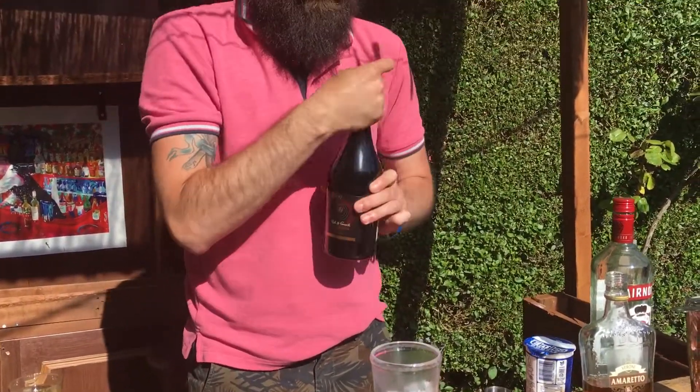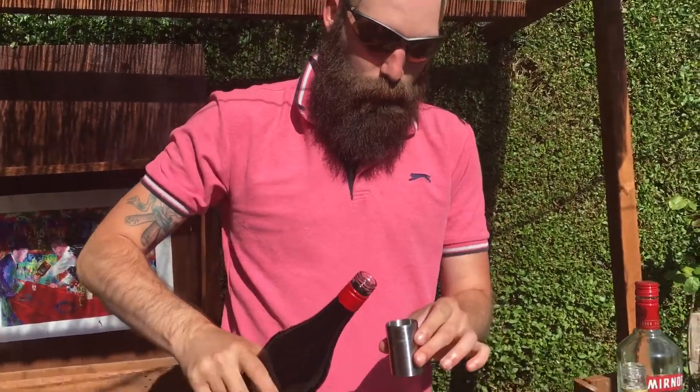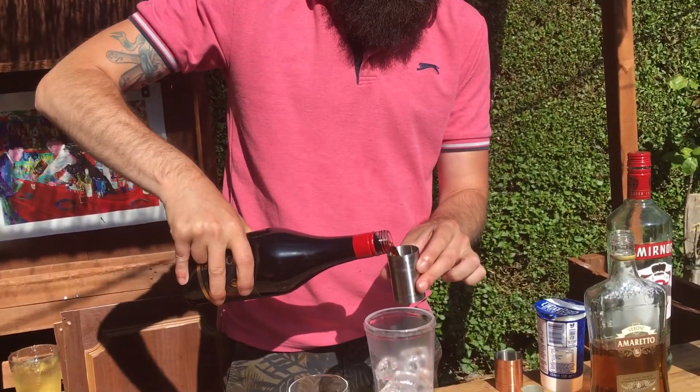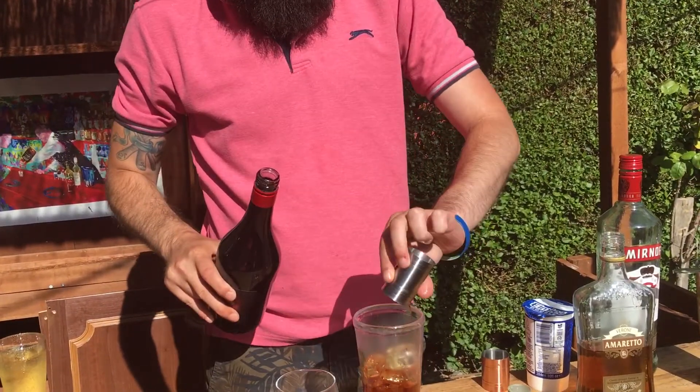And about 25ml of the coffee liqueur. Normally I would use Kahlua, but I haven't got it, so I can't. Just over 25ml there, never mind.